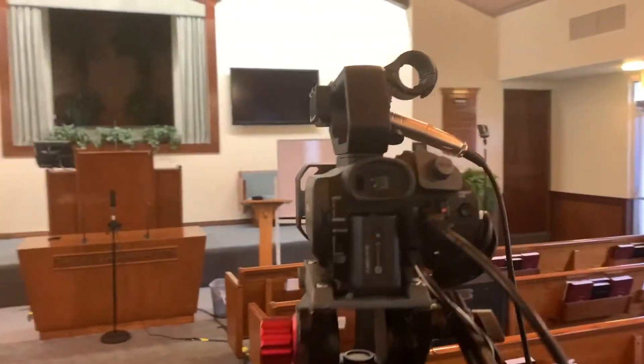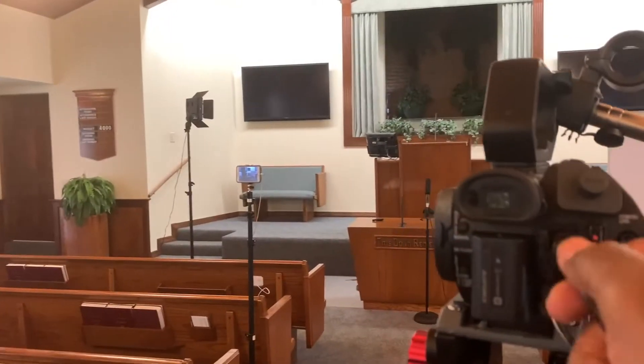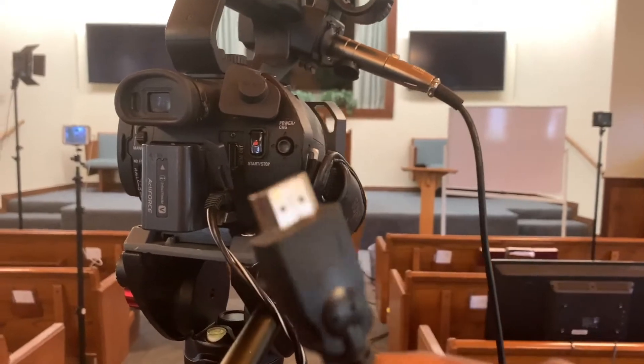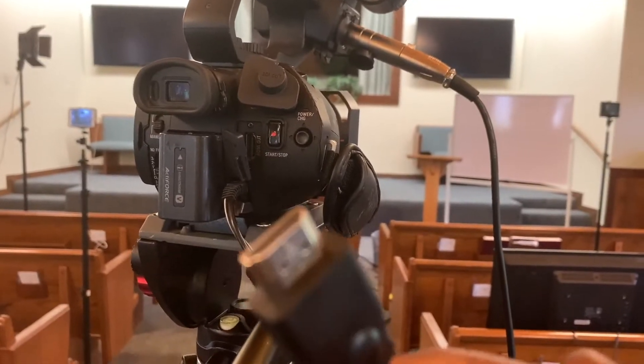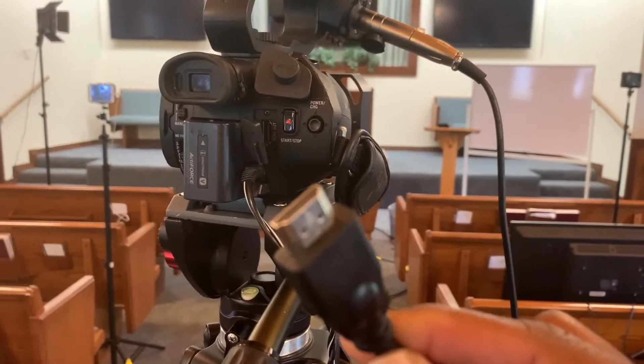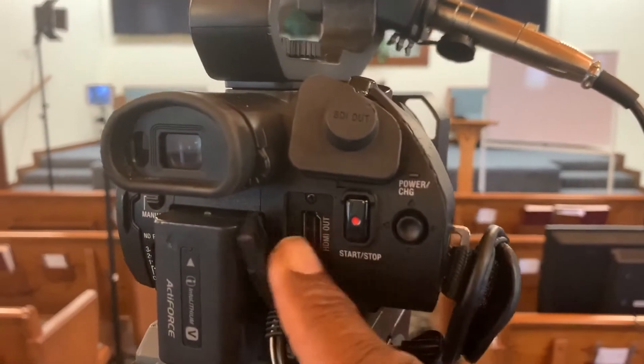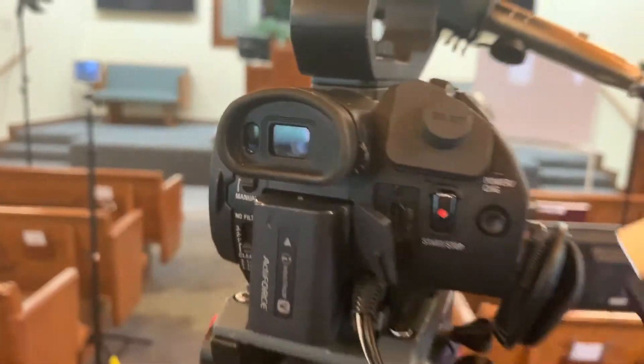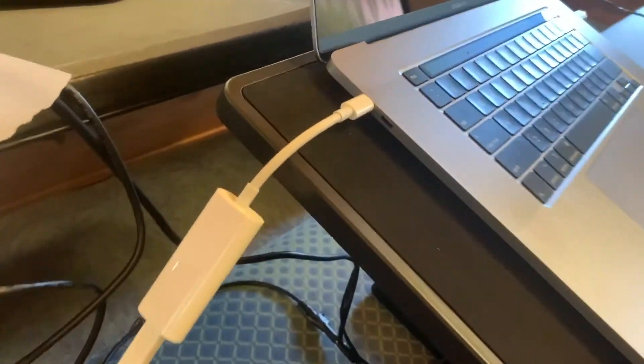One key thing to look for when you are looking for a camera: it must have HDMI. This is HDMI — it's the same connector that you use for your flat screen TV at home. Your camera must have HDMI out. This is how you get the signal from the camera through a wire all the way to your computer.